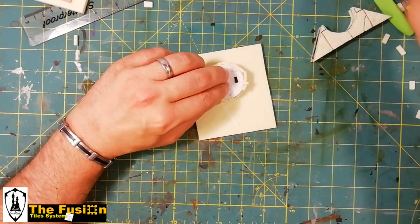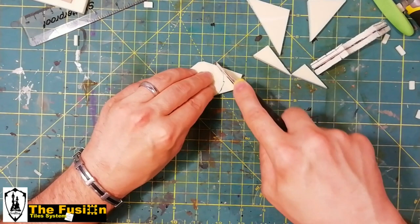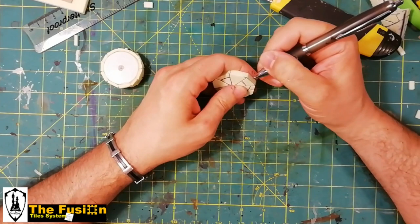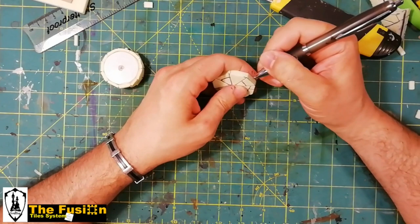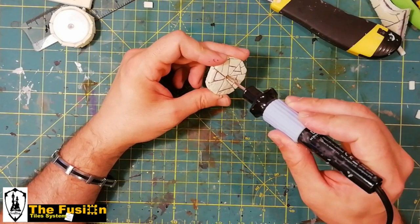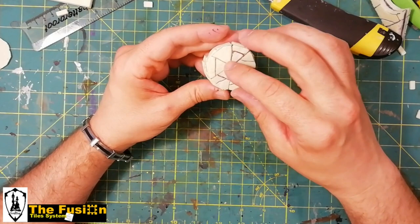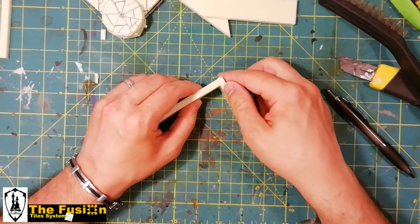Now we take a thin slice of foam to cover the upper part of the T-Lite. Pressing the small bulb into the foam, we will get the point where we will create the hole for the light. This is just eyeballing, measuring, and cutting. We create the stone texture with the aluminum foil, then using the thermo cutter we create a perfect hole in the center. We are ready to glue our piece onto the T-Lite!